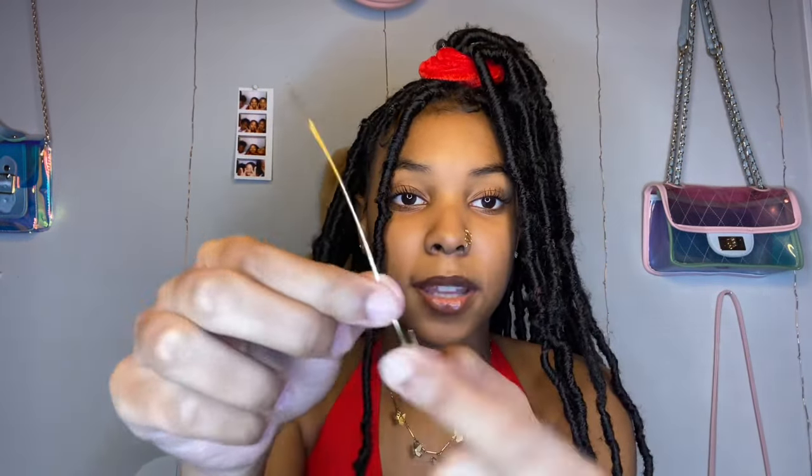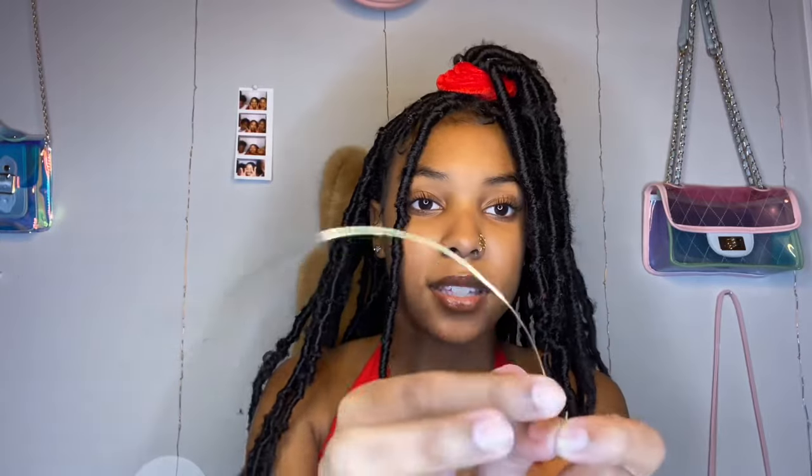So depending on how long your nose is, you can either do more snake loops or a longer piece. I start by taking how much I want, put my finger here and bend it all the way to the side — it should look like that. It's okay if it's messy.